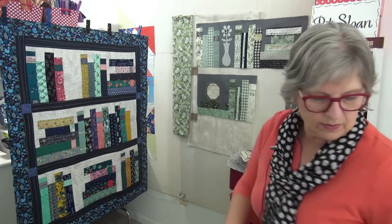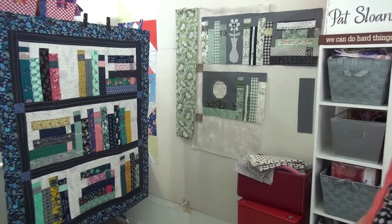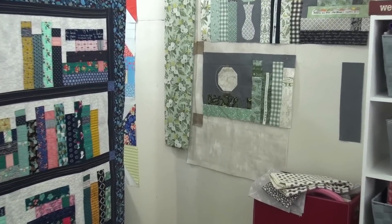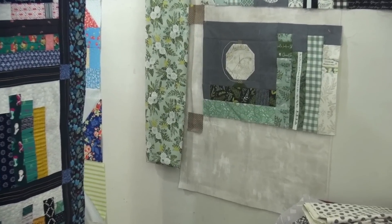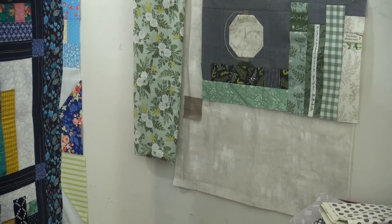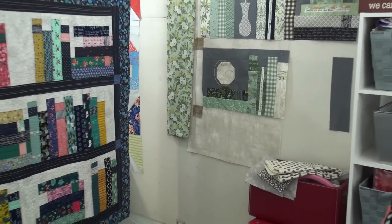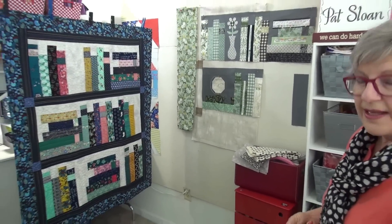Up there right now I'm trying a grunge fabric line, which has a texture. You can see it's not just white-white — it has kind of a mottled look and it really gives a nice texture. So I think it's nice. I think it goes.